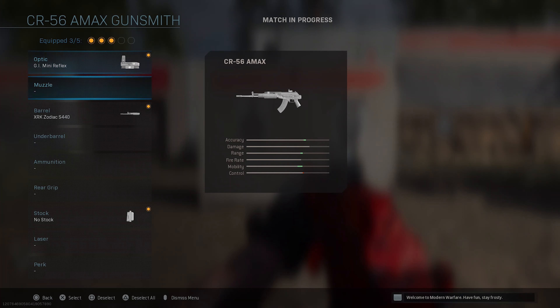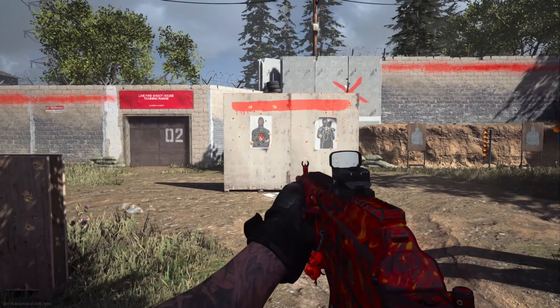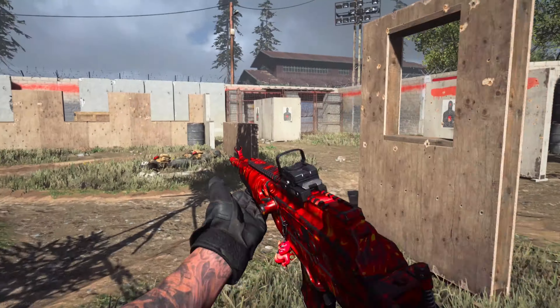Our third attachment is going to be the No Stock. This is just going to add mobility to the weapon — adding movement speed and aim down sight speed. It is pretty quick as we aim down our sight, and movement speed going around with it is pretty quick — not too bad for an assault rifle.